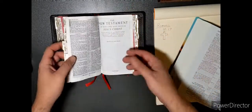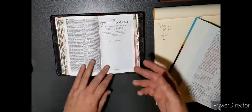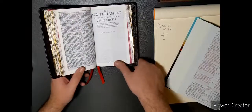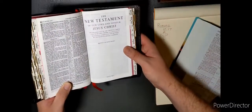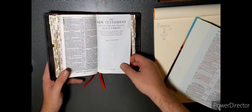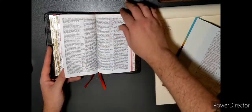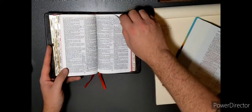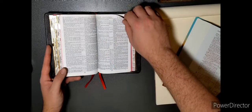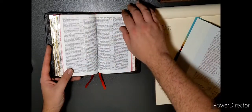If you want a Bible rebound, or have one that maybe you didn't spend as much money on, it's worth getting that rebound by a professional. Getting into the New Testament for our Lord and Savior Jesus Christ — Matthew. And as you can see, it is not red letter; it is black letter.